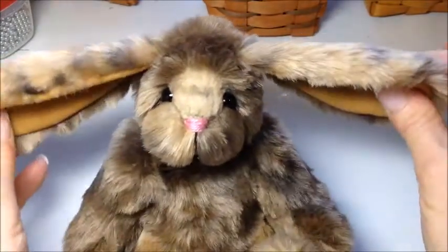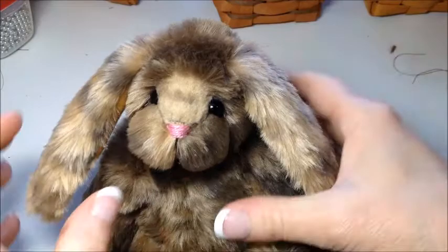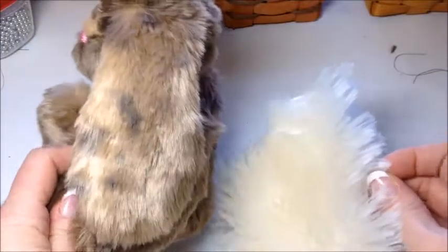Now we have a bunny that can hear! The last thing to do for the bunny — that is different from working on a bear — is he needs his fluffy white cotton tail.